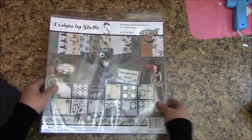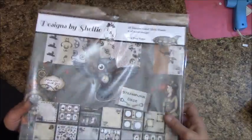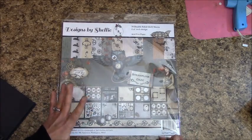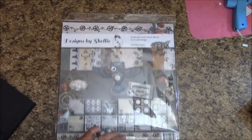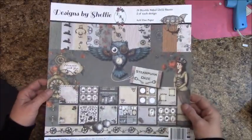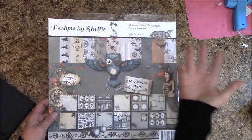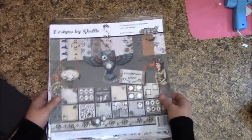One of the main ingredients is the paper. This is my own line — Design by Shellie — it's Steampunk Days. There are 24 double-sided 12x12 sheets; you get two of each design. It is a premium paper cardstock. It's exceptional quality, and I also call it DBS brand, and that's what we'll be using for this album.